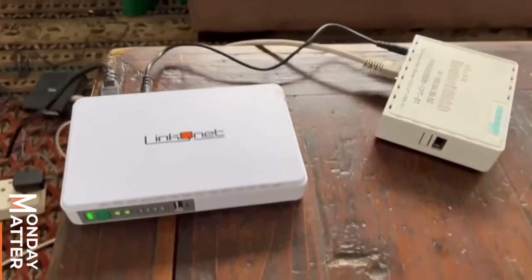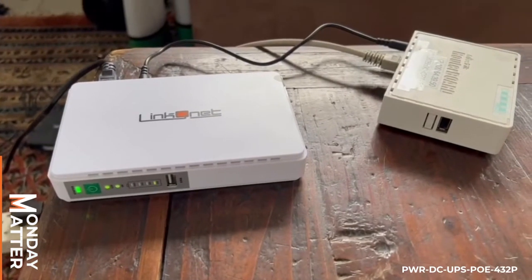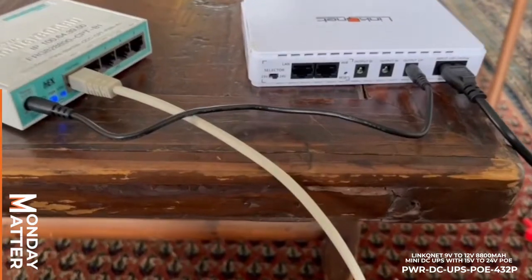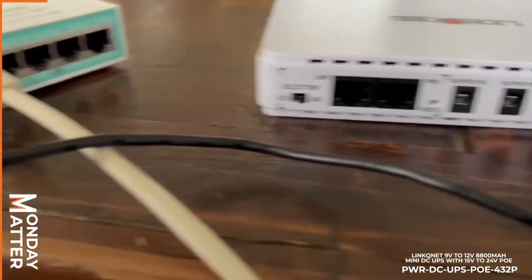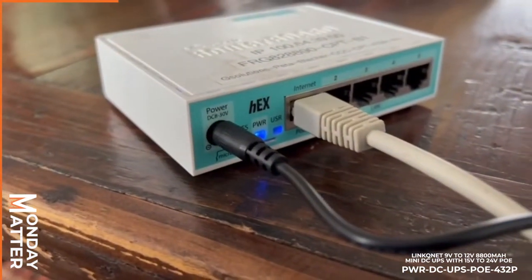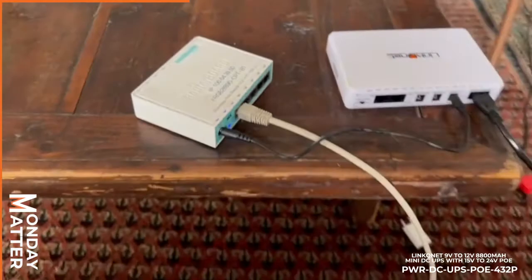You plug it straight into the wall and then you plug your device straight into it. As you can see, it's got pure E, USB and your regular DC power cable.